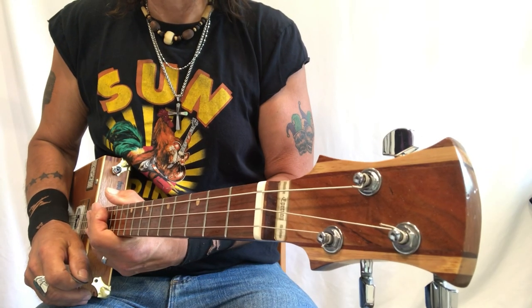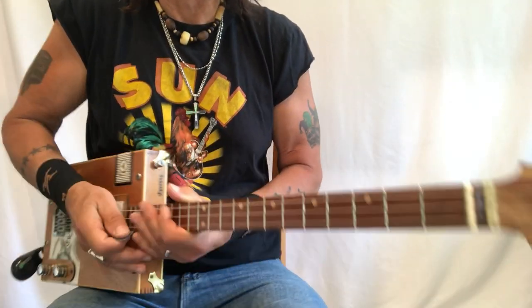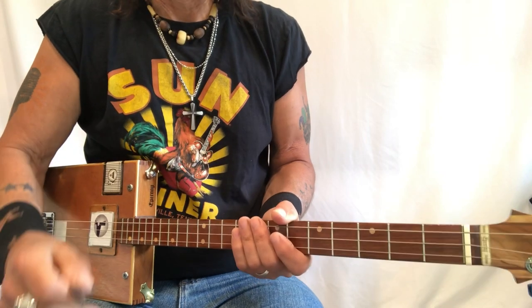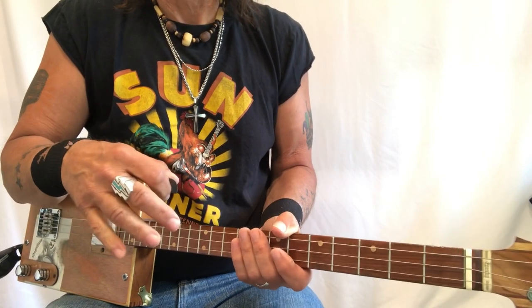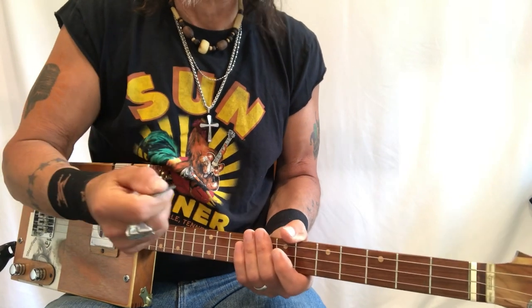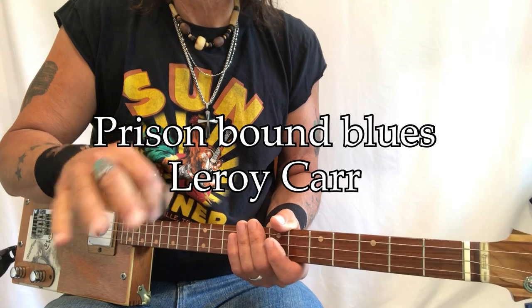Hey hey hey, Uncle Mark in the Mothership with a three-string cigar box guitar. This is slow blues in G, and I am using a song by Leroy Carr called Prison Bound Blues as a vehicle to play around with.